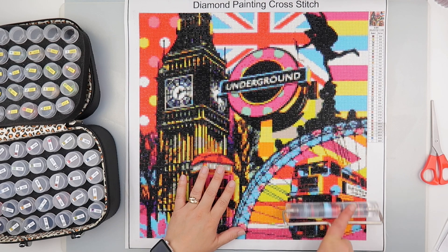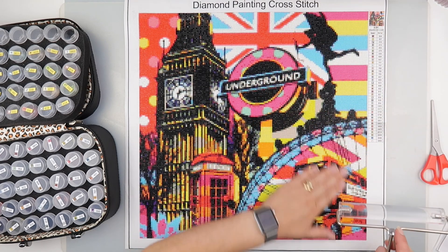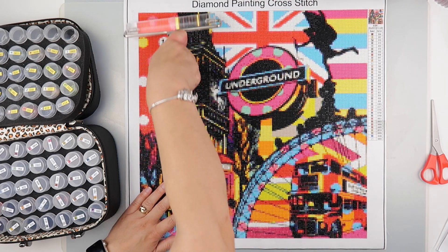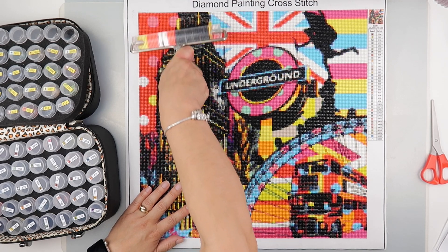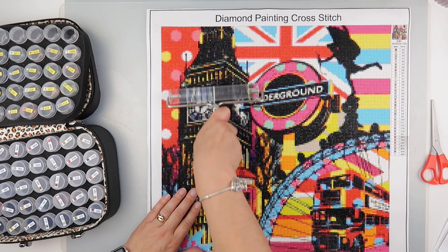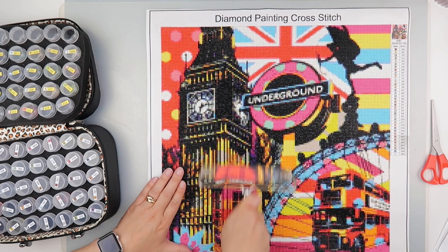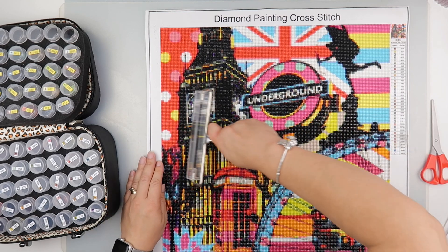I've got a roller and I've given it a little go over. Some of these colours were really nice to work with — it's fine, it's just the usual moving about of the diamond painting, but there's a lot more clicking. I'm not sure if you can hear that. It's nothing underneath and it's definitely flat, but there are a couple of sections where you seem to constantly be clicking them in and then they pop back up.